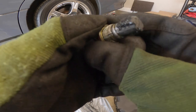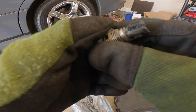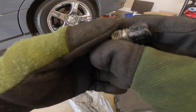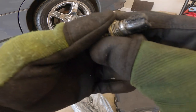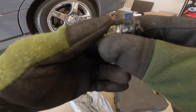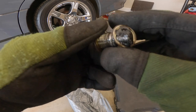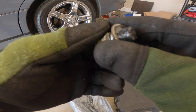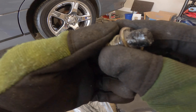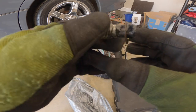You can see the crush washer on there. Take that off, and pay attention to which way you take it off because that's the way the new crush washer is gonna go on. It's sticking because of the magnet. Anyway, I'm gonna get this thing cleaned off and show you how it goes back on.